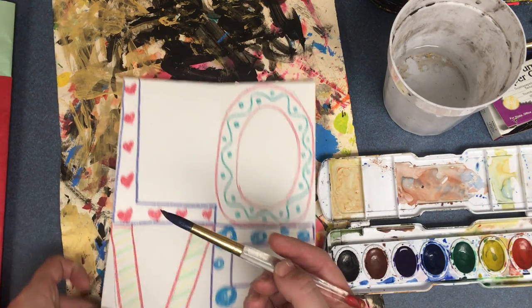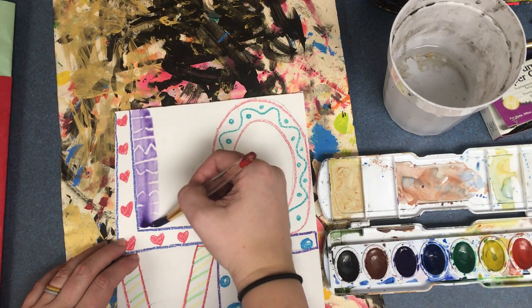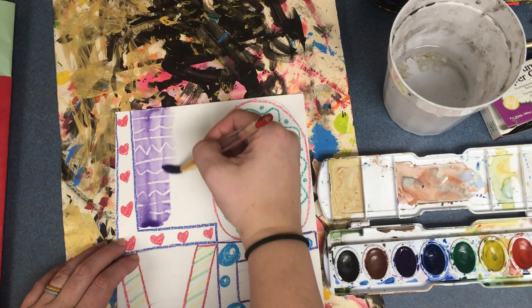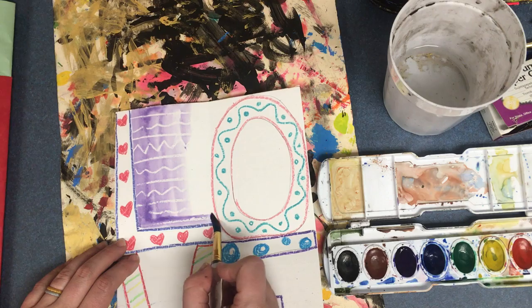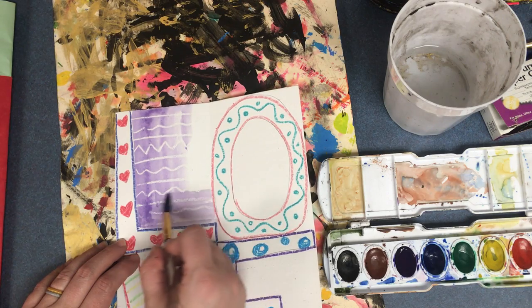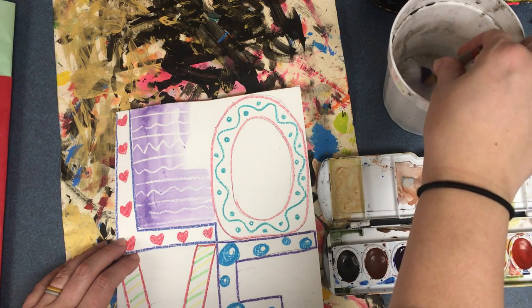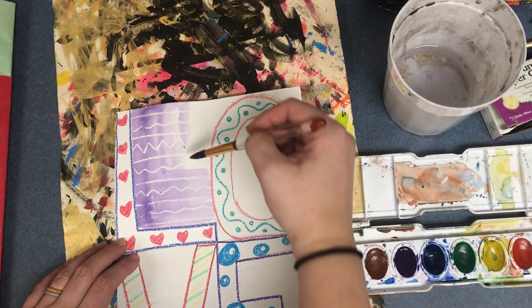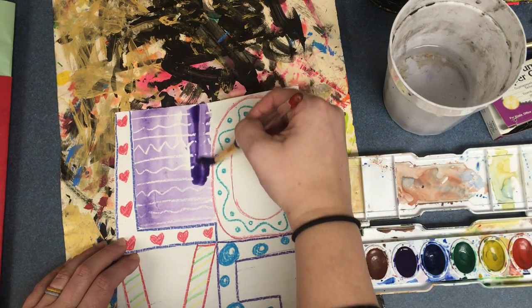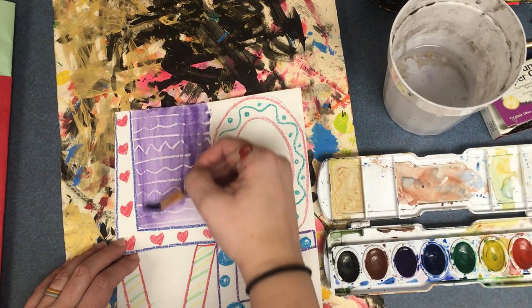So now I can come over to my picture and paint. You can see the crayon is creating a wax resist — that means that where there's crayon there won't be any paint. When I need more, I'm going to dip in the water, then dip in the paint, and add it to my picture.